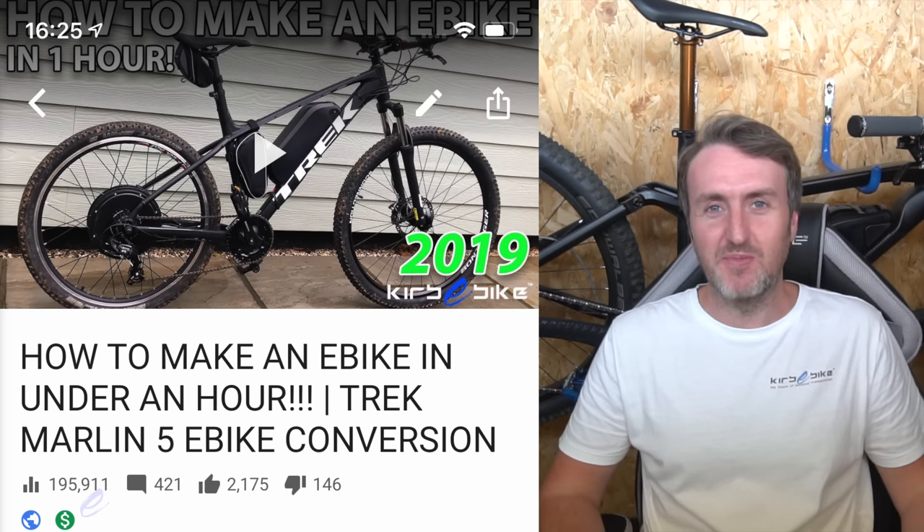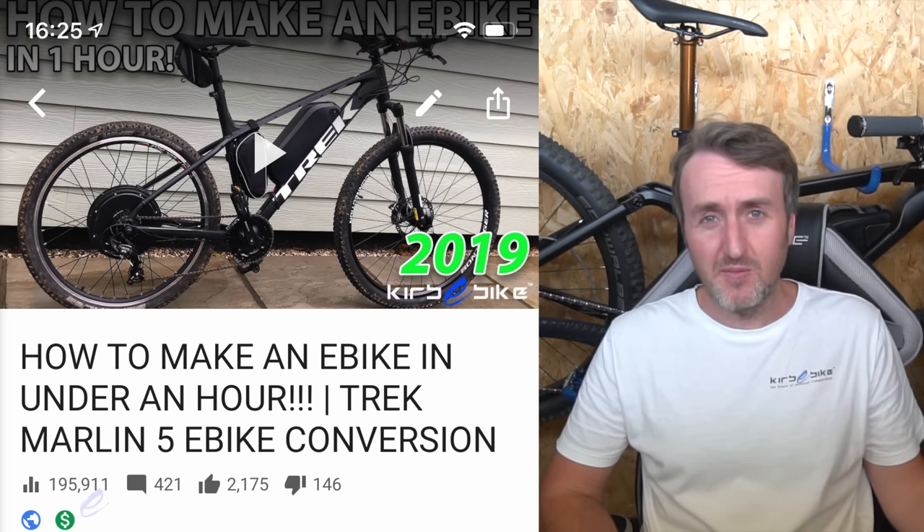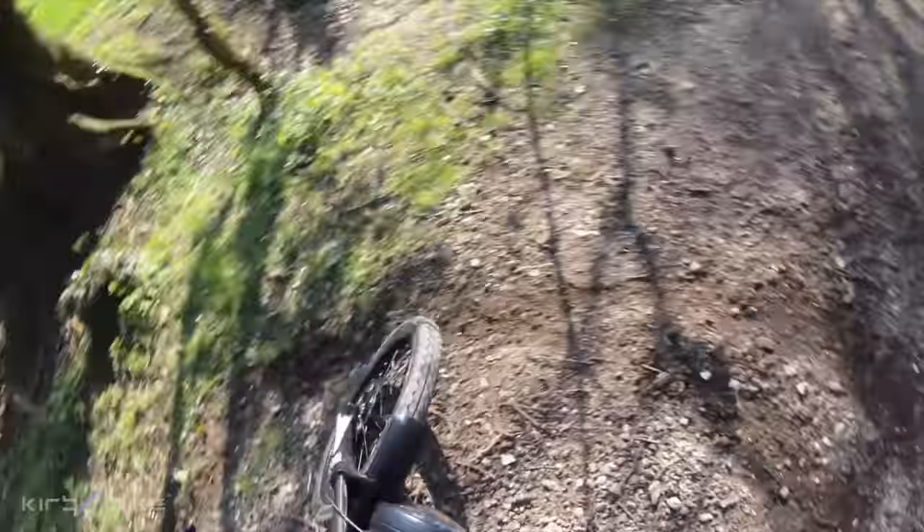One of the questions I'm always getting asked is how to build an electric mountain bike for the trails. I've built lots of different electric bikes, from simple commuter bikes all the way through to ridiculously powerful electric motorcycles. One thing I haven't done yet is build a super high performance electric mountain bike designed for the trails that's going to give the top brands a big run for their money.